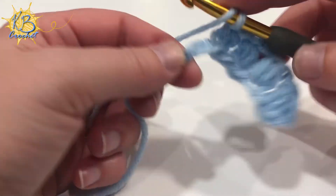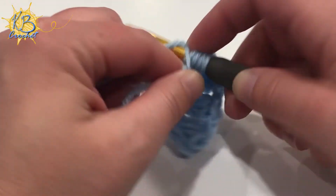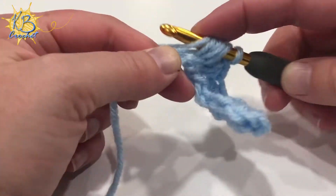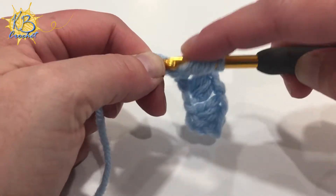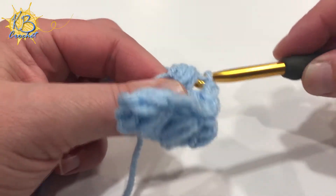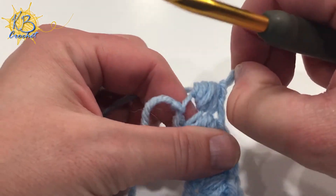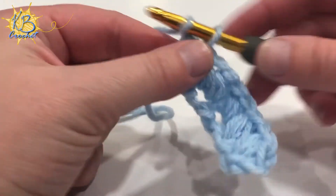So again: yarn over, insert, pull up a loop, yarn over, insert, pull up a loop — continuing until you have seven loops — then pull through all seven loops and finish with a chain.